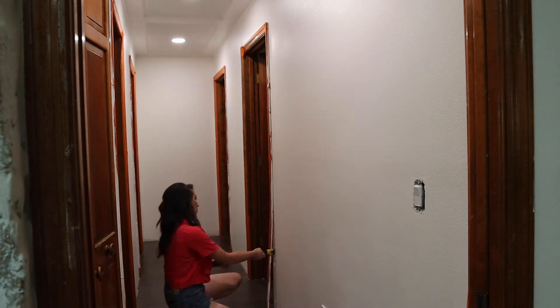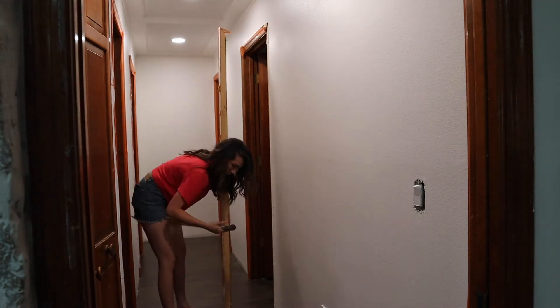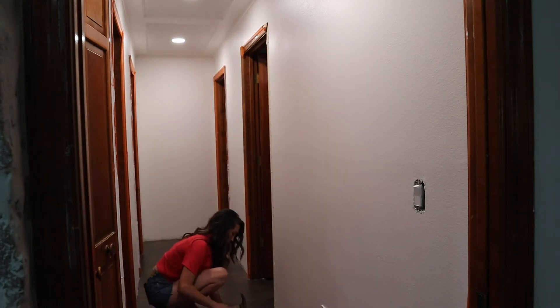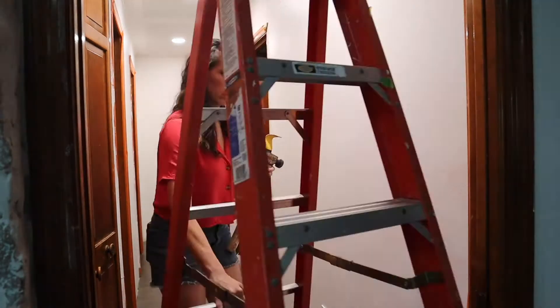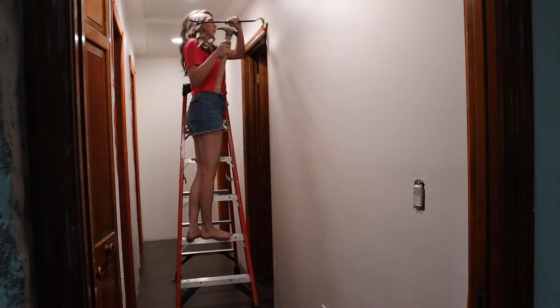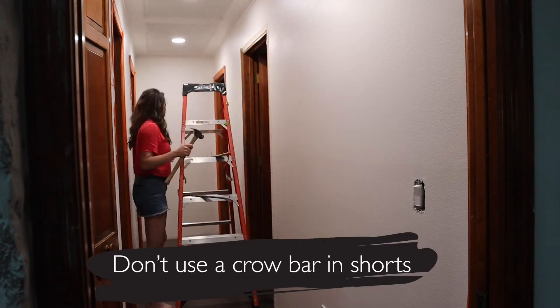It's time to get this hallway looking even better. You can see that I've already started with my coffered ceiling and recessed lighting, and now I'm moving on to this molding. It is so dated and it is original to the home. Here I'm using my crowbar and my hammer to loosen it.